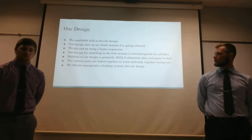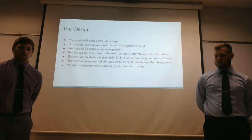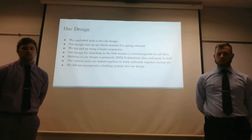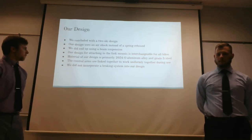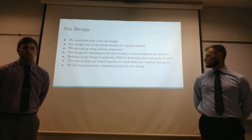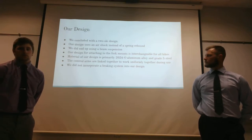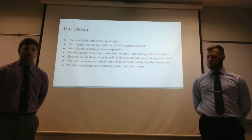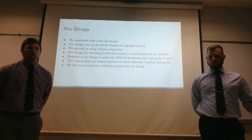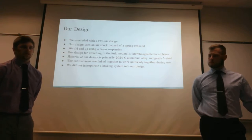For our final design, we concluded on the two-ski configuration. We wanted to incorporate an air shock instead of a spring rebound as discussed in our proposal. We did end up using a beam suspension, which we'll go into depth on shortly, and we wanted our attachment to be usable on a variety of bikes — different styles and different size tires — to be inclusive for all users. We also considered a braking system but did not incorporate it into our current design, since we still have a rear tire, so the braking mechanism will still be applied to the tire.